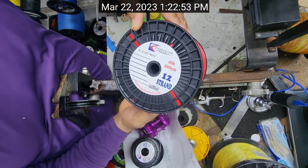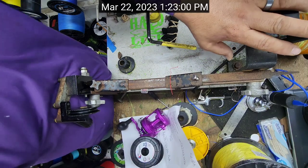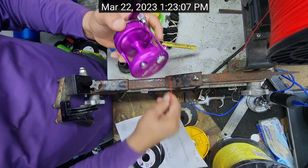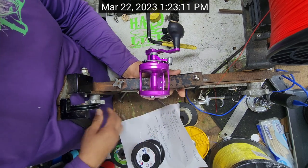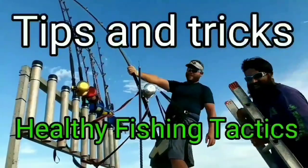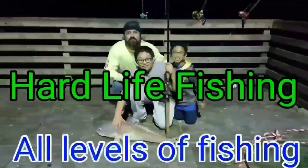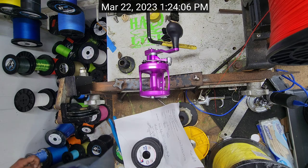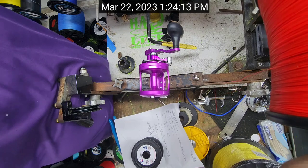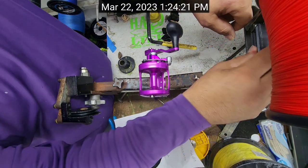Hey, what's up guys? We're gonna be working with the 12-strand 65-pound in red right here, and what we're gonna be spooling up is this MXL Raptor. It looks like I am doing this reel because I don't have enough of the 100-pound to do the other two that I need. It's 100-pound and white — we're literally down to the last bit of it, which ain't enough, so we're gonna go ahead and continue on with this video.